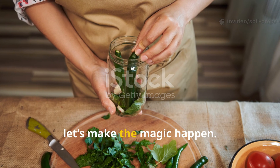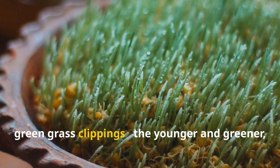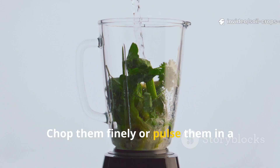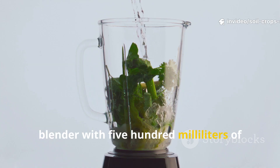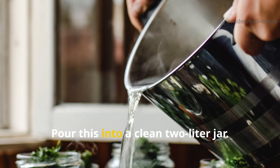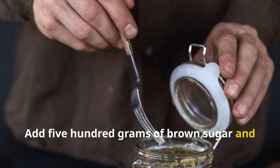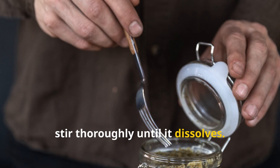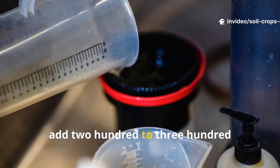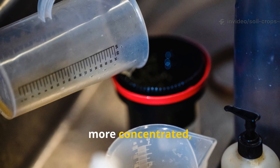Now let's make it. Start with 500 grams of fresh green grass clippings — the younger and greener the better. Chop them finely or pulse them in a blender with 500 milliliters of dechlorinated water to form a thick slurry. Pour this into a clean 2-liter jar, add 500 grams of brown sugar, and stir thoroughly until it dissolves. If you're using molasses instead, add 200 to 300 milliliters of unsulfured molasses — it's more concentrated so you need less.